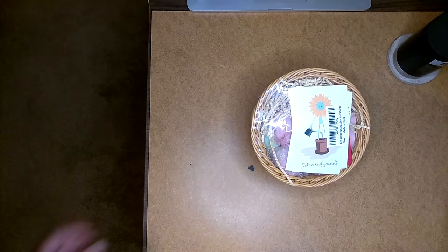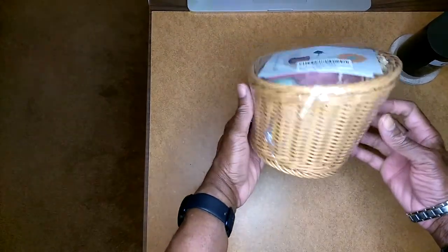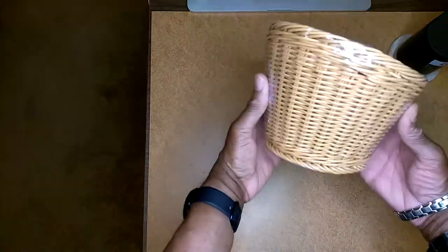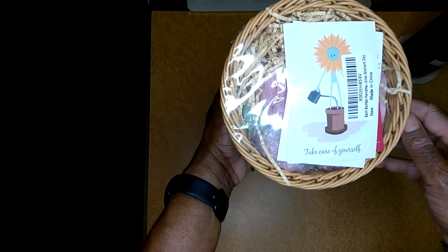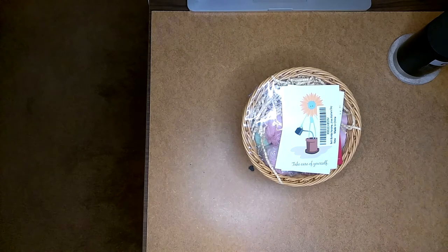So let's see what this is all about. As you can see, this is a very cool little gift basket. I'll just turn it around so you can see — that's the bottom. It's got some information on it. Let's go ahead and cut this bad boy open.